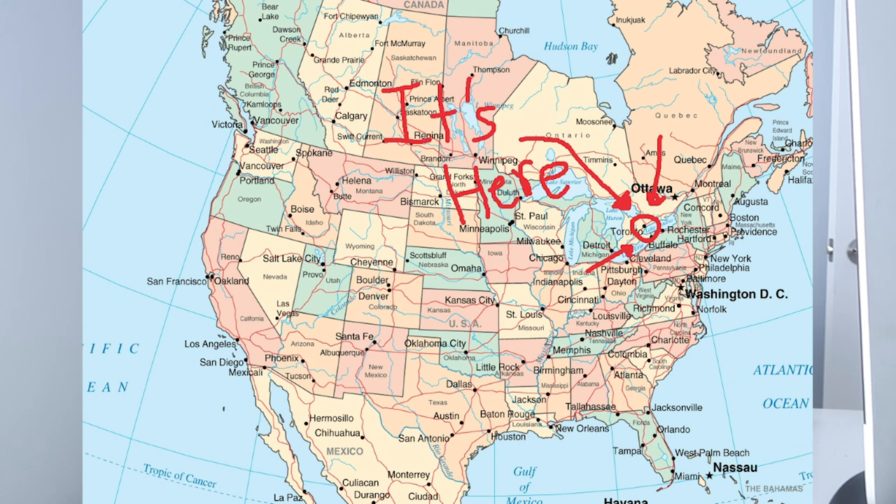For those of you that are new to my channel, I'm a fine art wedding photographer based in Toronto, Canada. I do workshops, one-on-one mentor sessions, and I have online courses, so I'll link all of that below. And let's get into it!